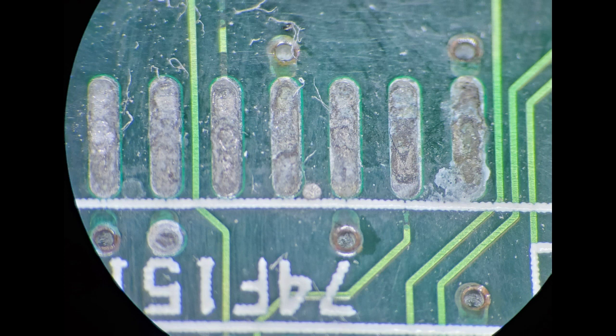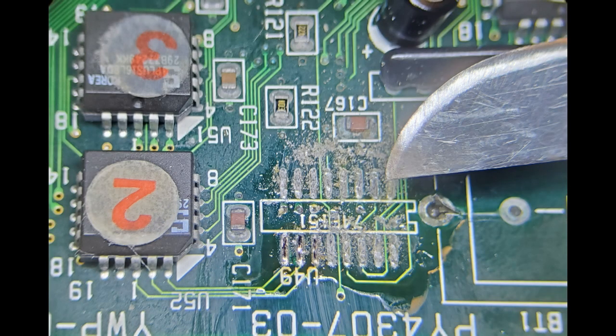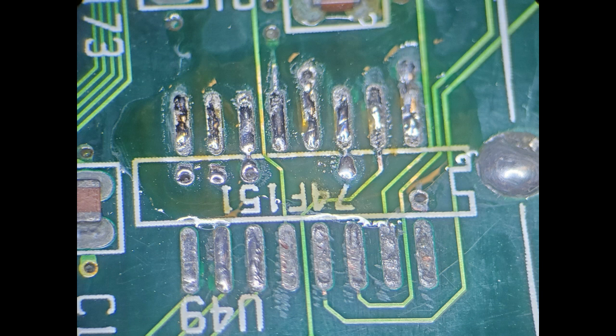I'm going to show you how to clean them up if you still have pads. First thing you do is put some flux down, then go ahead and put some solder on it like this. Then you get a round exacto blade and use it to gently scrape off the corrosion. When you flux it and reflow it, the solder pulls out the corrosion — that's the process. You just keep repeating that until the corrosion is gone and you have good pads.